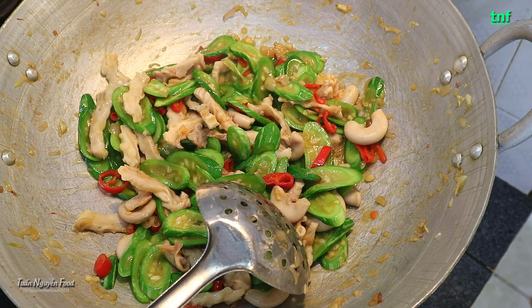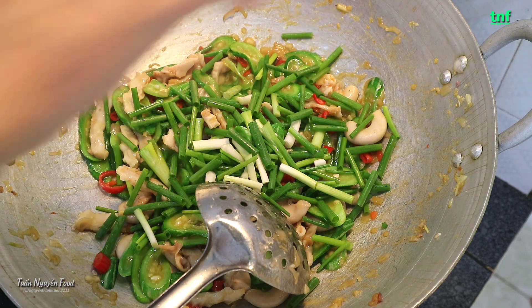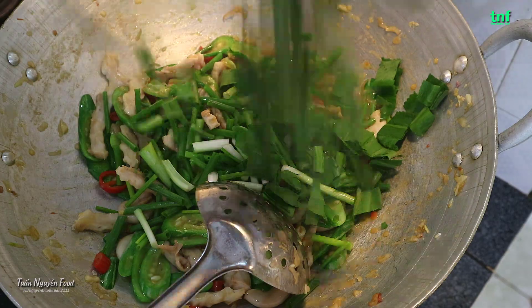Thì cái phần này nó rất là nhanh chín ý. Mọi người cho vào xào, giảm lửa 3 phút nữa là nó ok rồi. Mọi người cho thêm một phần. Có 1 phần răng cưa và rau răm vào nhé.